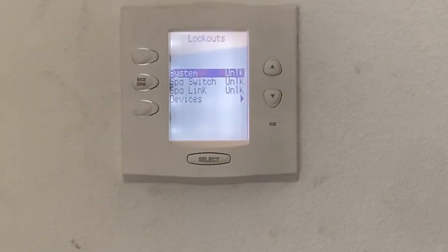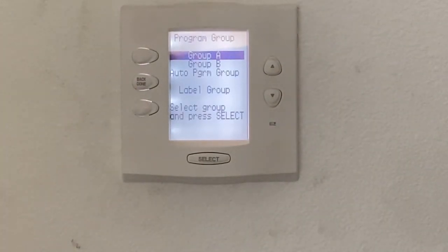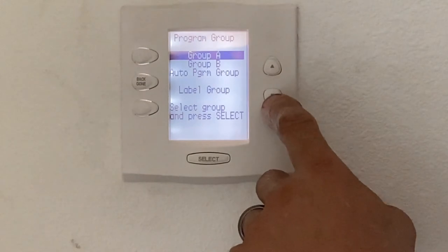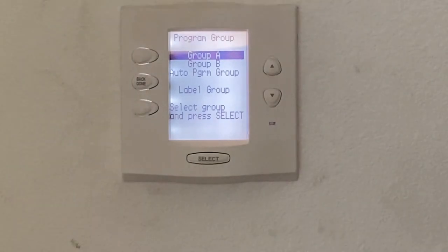Lockouts: lockouts are for if you didn't want somebody to use a particular device. For example, if you didn't want your grandkids to ever be able to turn on the spa or the spa heat, you could lock out that device. Program groups: think of program groups as program A and program B — you just toggle between them with your set times and run times. So if this was your winter home and you're only here in winter, you'd use program A. When you leave, it switches to program B with different run times, and you don't have to keep manually changing the programs.